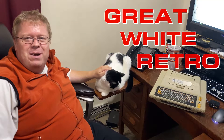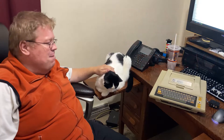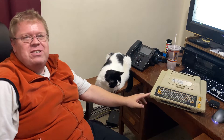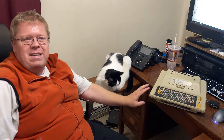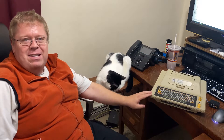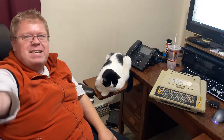Good day, welcome to Great White Retro. I'm Gord Fessick and this is my cat Tuxedo. Our topic today is finishing touches on this Atari 400. We got it working, now we've got to put it back together and see what we can do about running some modern software on this thing. Let's get her done.